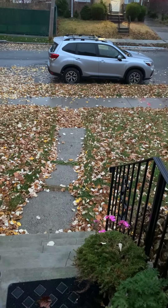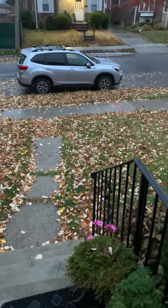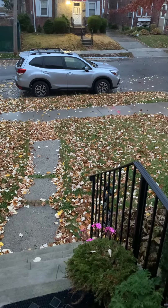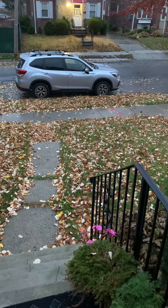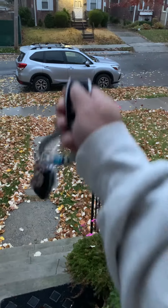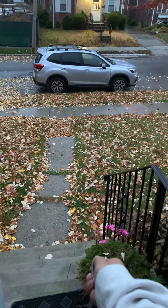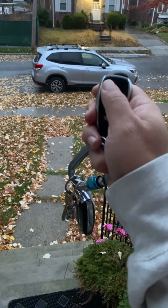I figured out another way to do the remote start for the Subaru. My other method, trying to follow the instructions from the manual, works, but this format seems to be a little more consistent. I take the remote and wave it down — each time during the down cycle I press the button. I do that twice, and then on the third one I hold it a bit longer.